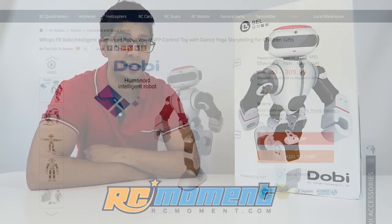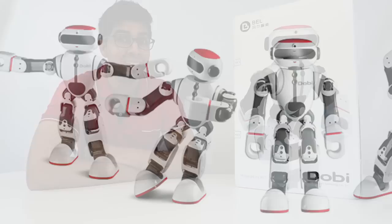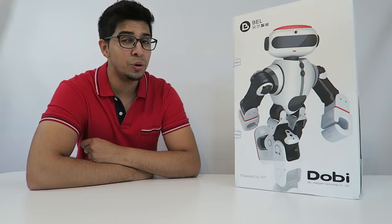For your very own, check out the website down below. Now this particular robot is actually one of the tallest ones we've reviewed yet, so I'm really excited to try it out. This one can actually dance, sing, and even do karate. So I'm really excited, but before we do let's go ahead and take a closer look at the box before opening it up.